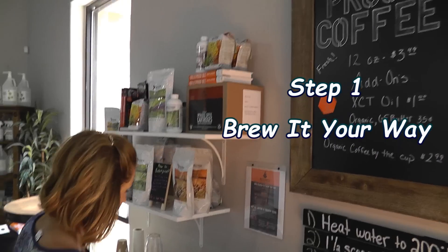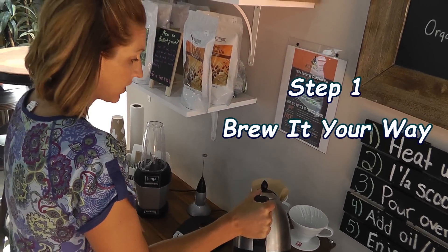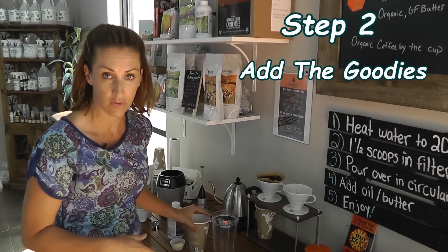We even have Keurig cups. This is boiling alkaline water and I am going to pour it over my ground beans. Step two, let's add all of the ingredients to our brewed Bulletproof coffee.